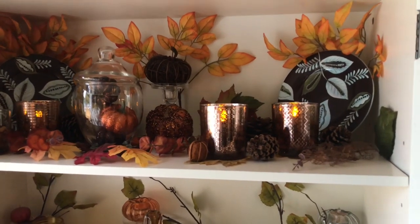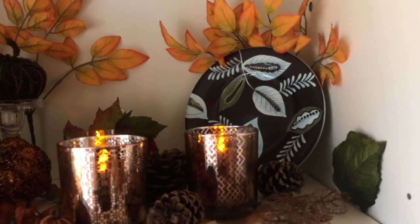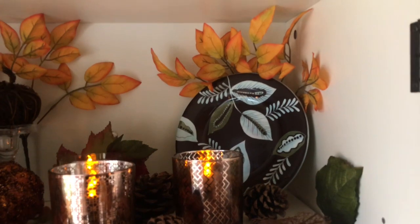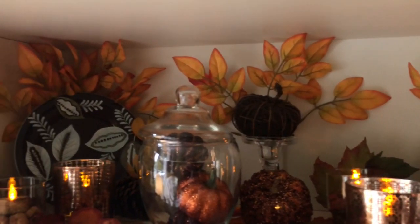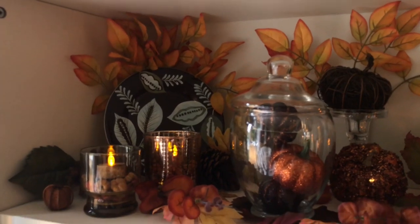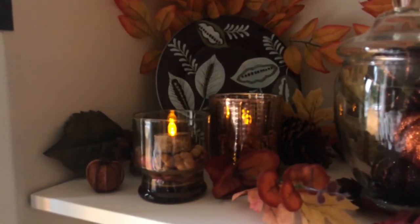First off, the plates — I bought those from the thrift store at St. Vincent de Paul. The theme in this cabinet is leaves, so I purchased the leaves from the Dollar Tree. I also picked up some of these little drinking glasses as you can see here.